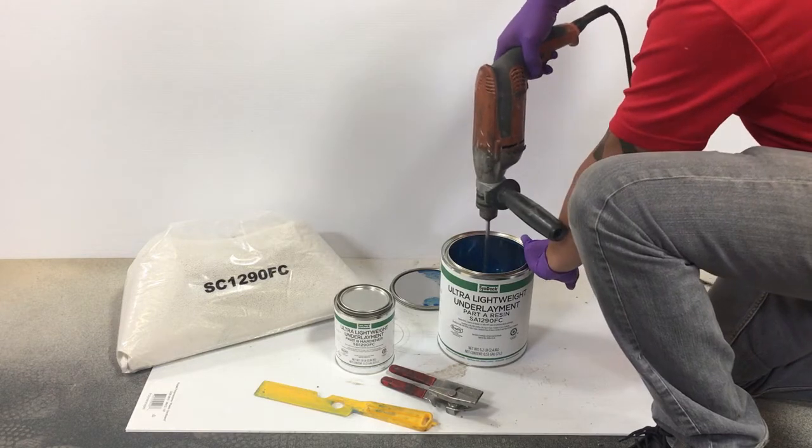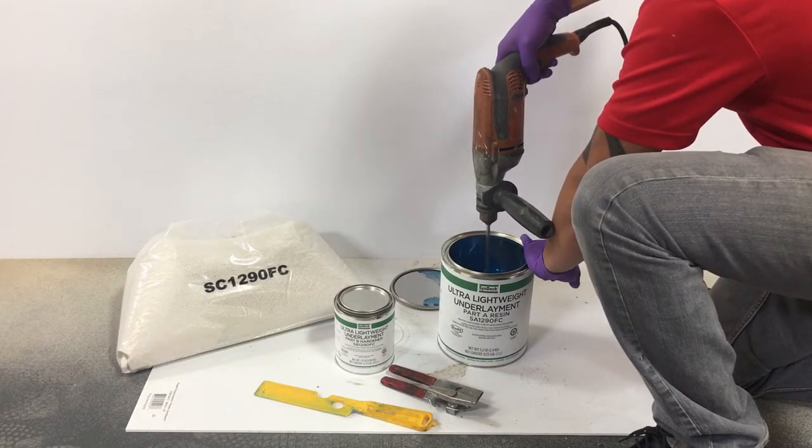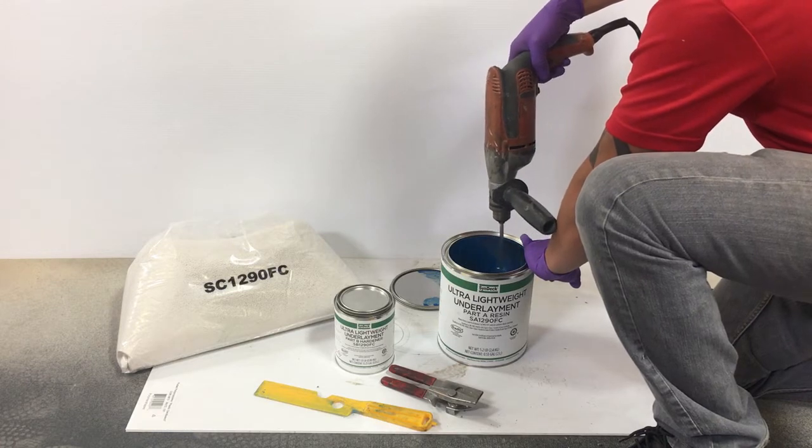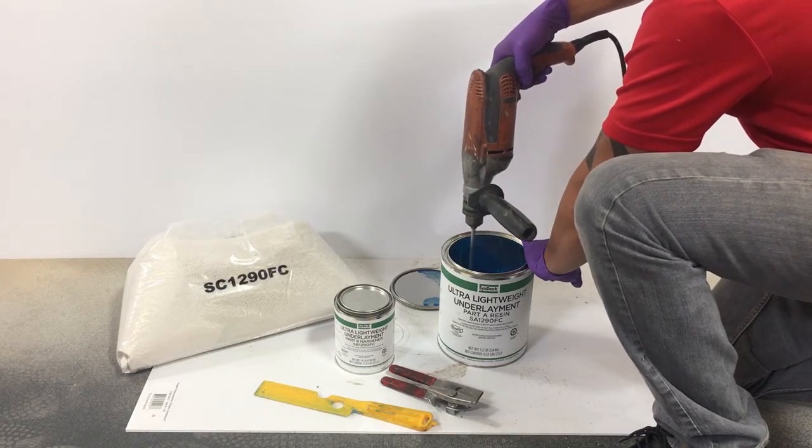Use pressure to keep the can of Syndec Underlayment Part A Resin stationary. Mechanically mix the Part A Resin for one minute at medium speed.